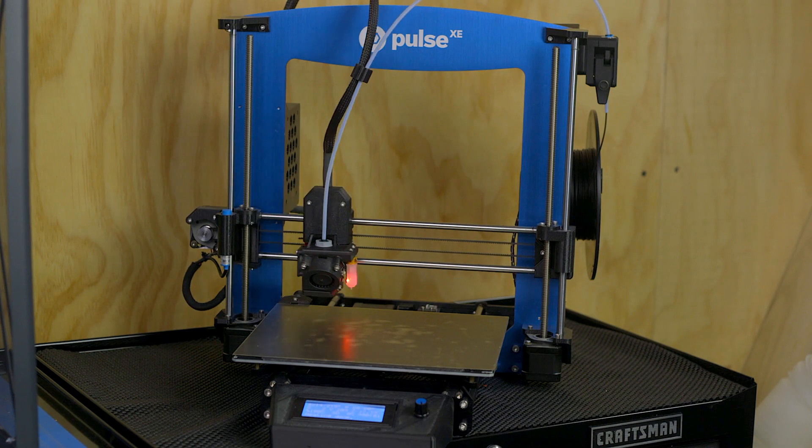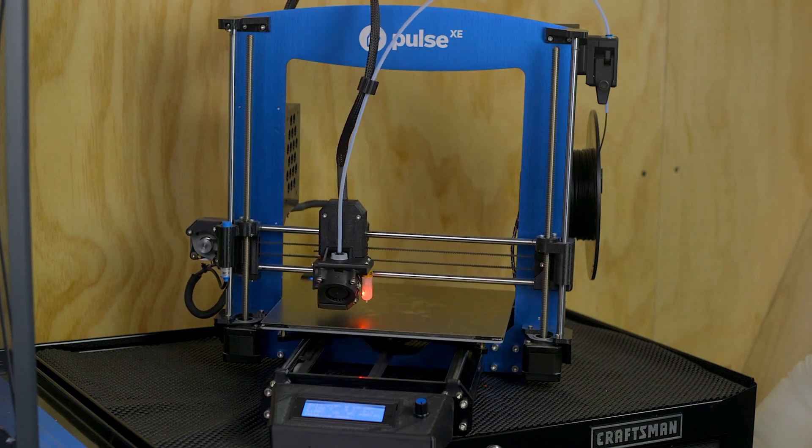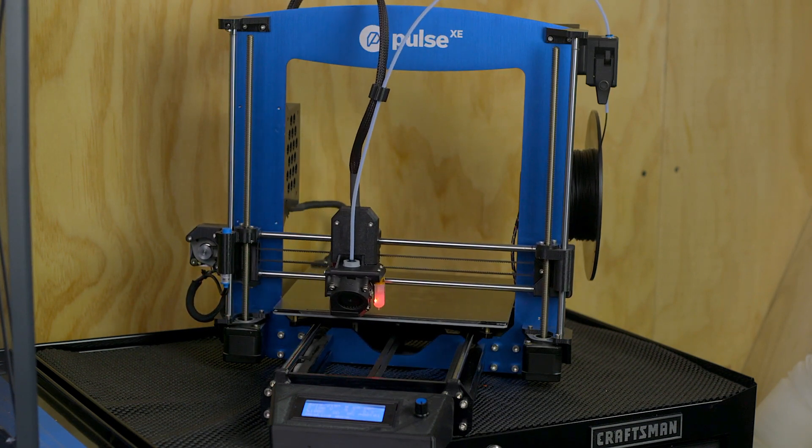Getting the bed of your 3D printer flat and making sure that the first layer is the right distance from your nozzle is essential to being able to make successful 3D prints. It's the foundation for which all the other layers are built upon. Many 3D printers feature some sort of sensor that will automatically detect that distance without your intervention, but that's not industry standard, so you may find printers that don't have any sort of sensor and it needs to be done by hand.